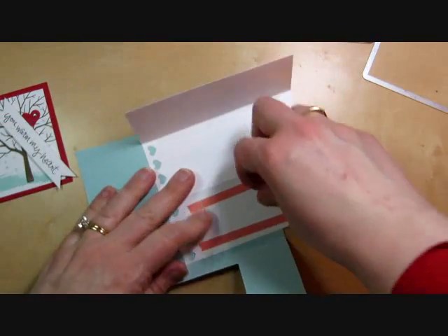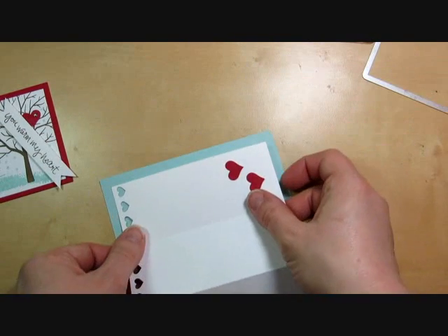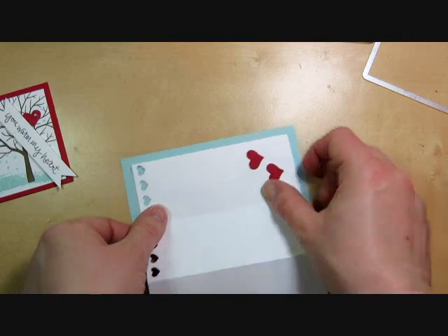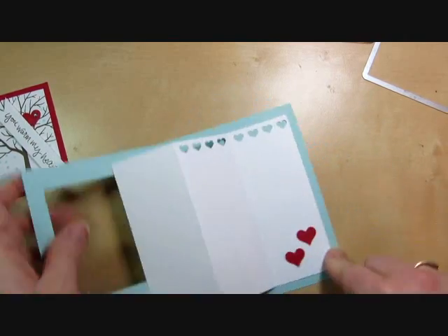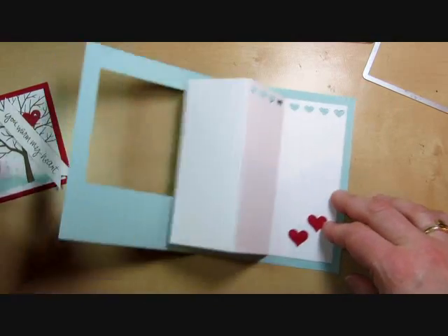So this is what's going to adhere to the inside of the card. We're going to go ahead and peel off the sticky strip and put that down in the card. I like to have a nice even border between the edges and the side. You want to make sure that that plain side pops out like that.